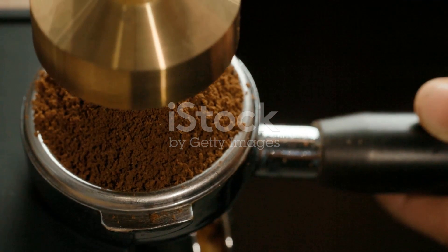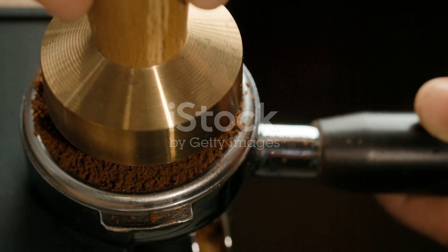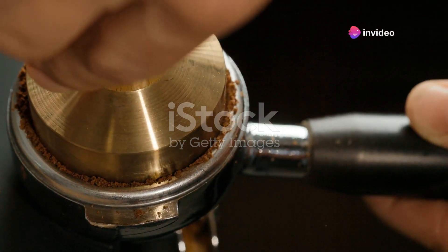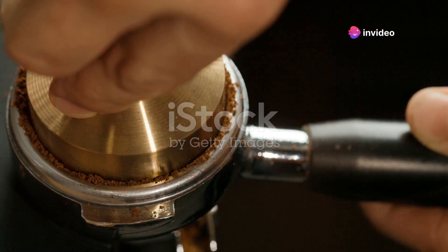What sets apart the Reprise ESP? Quick-release burrs. Cleaning has never been easier — quick and simple to assemble. Plus, it's whisper-quiet so you won't wake up the whole house during your early morning brew.